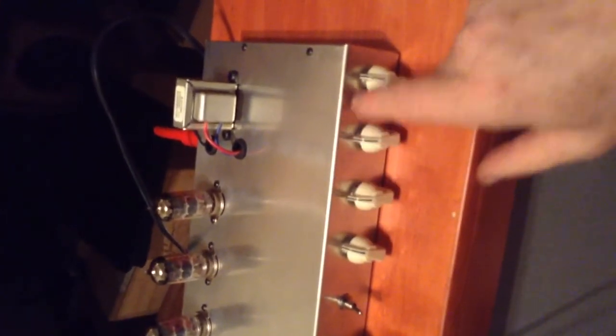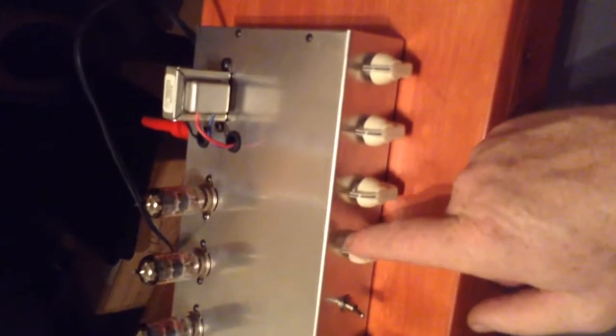Hey, it's Greg. Today I've got a high gain quarter watt amp, three tubes. It's got volume, bright switch, treble, middle, bass, and presence. I've pretty much just been leaving them straight up like I usually set my amps, except for the volume running about seven.